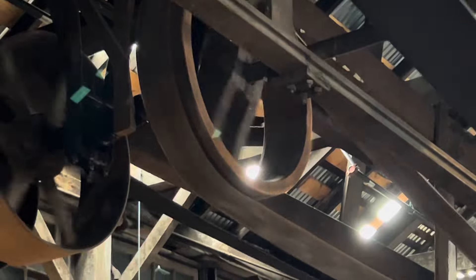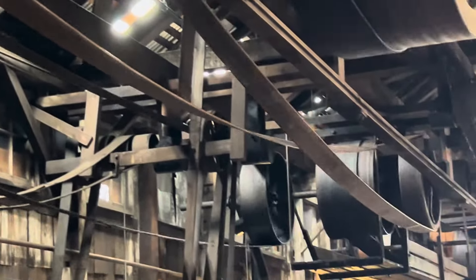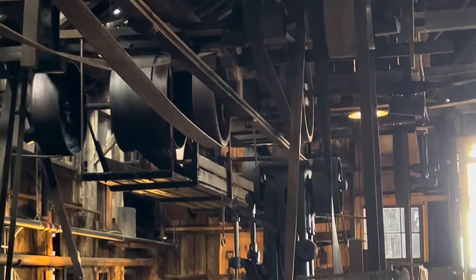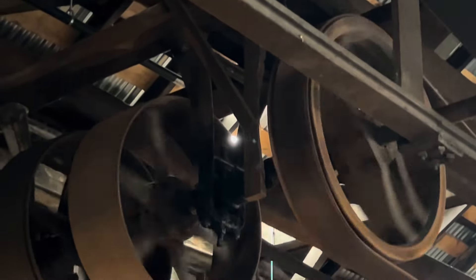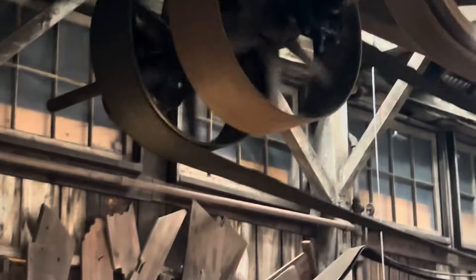Behind there where the cutoff saw is, that machine sits at a 90-degree angle from the way the belting runs. In order to make that work, they used what is called a mule drive — all that belt and pulley system above it is designed to turn the power 90 degrees. I'm hoping to get that back up and running in the near future. It's pretty neat to see how they bent everything around to make it work.